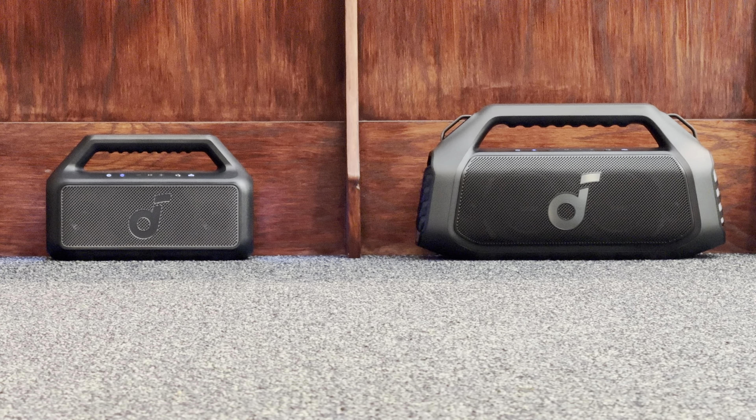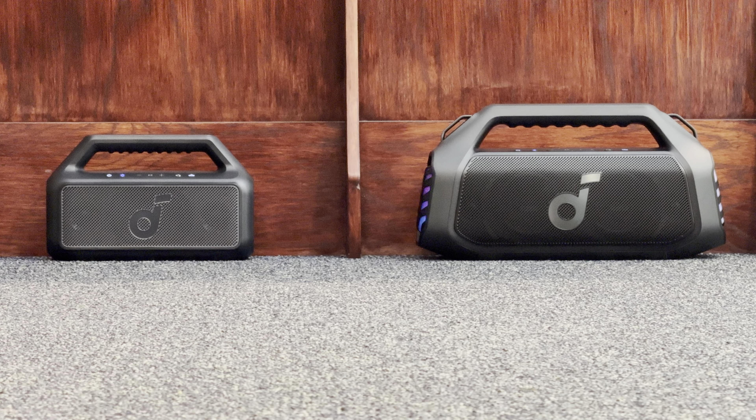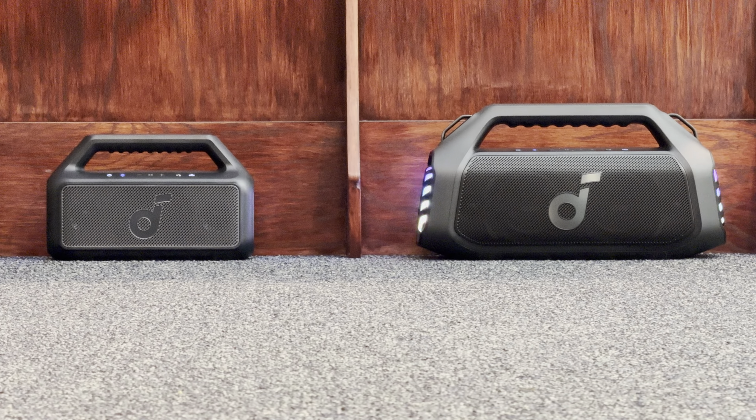I'm about 17 to 18 feet away and my camera is zoomed in a bit. Left speaker. Right speaker — let's do 75 percent. Right speaker. Left. Right.